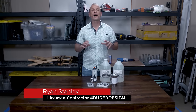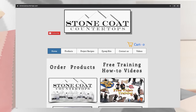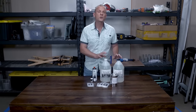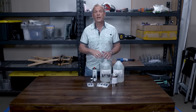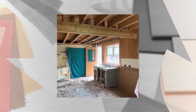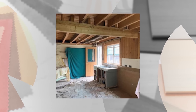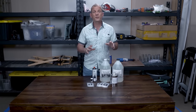Hey everybody, it's Ryan. I've been using Stone Coat countertop epoxy products for a few years and absolutely love them. As a contractor, it's a neat way to add an option that saves time and money while giving something unique. As a homeowner, it's a great DIY project and alternative to natural stone. My twin sister Rachel and I decided to remodel our childhood home into a vacation home, and we were faced with spending almost five thousand dollars on natural stone — it wasn't in the budget, so Stone Coat to the rescue!